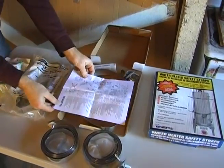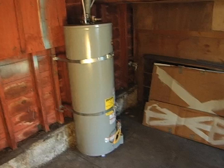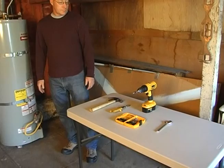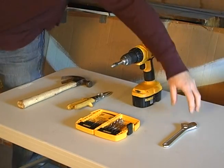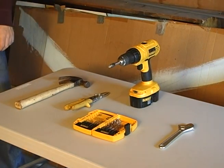Before you start, be sure to read the instructions. If your water heater has an insulating blanket, take it off before you start. You can put it back when you're done. In most cases, you need only a few simple tools, such as a hammer, metal snips, a drill with suitable bits, and a wrench. It may be a little bit easier if you have a socket set. Don't forget your gloves and eye protection.